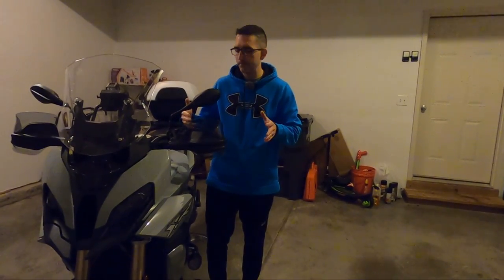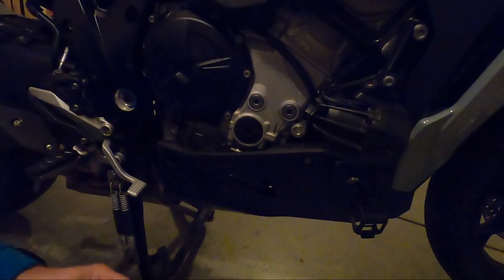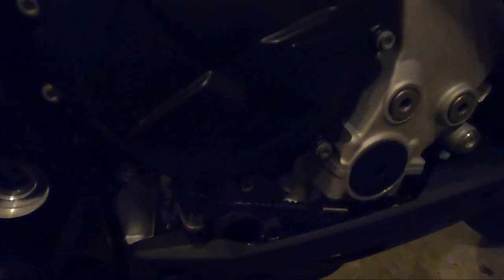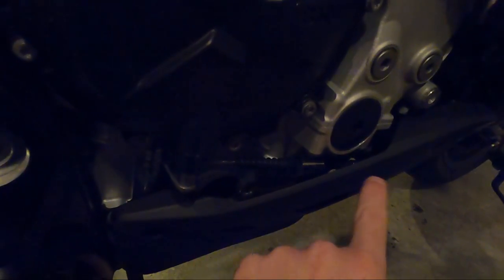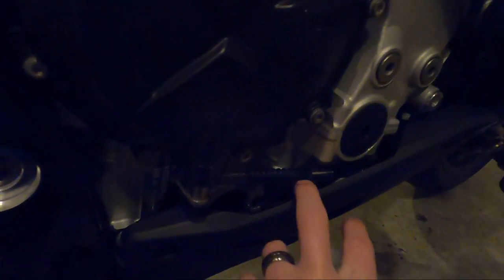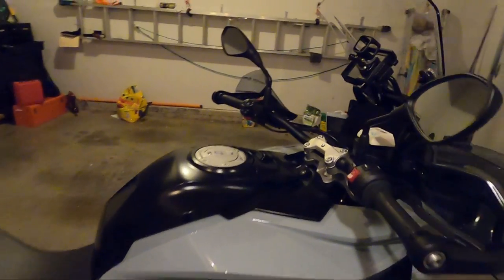If you can't get the clutch cable free play into spec using the barrel adjuster, there's another adjuster down on the side of the motorcycle. On this BMW it's in a somewhat difficult spot — you can see there's a barrel adjustment that slides under a piece of plastic, so to adjust it you'd likely need to remove that plastic panel. The good news is this is only needed for major adjustments; your minor adjustments can be completed right on the handlebar barrel adjuster.